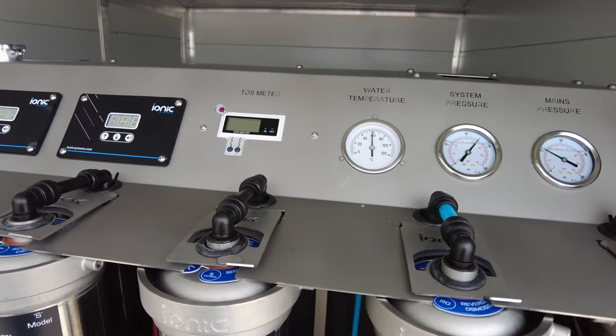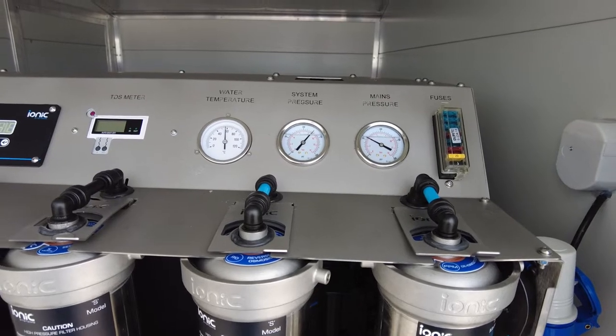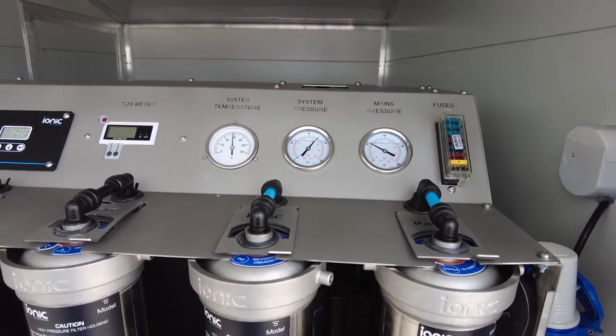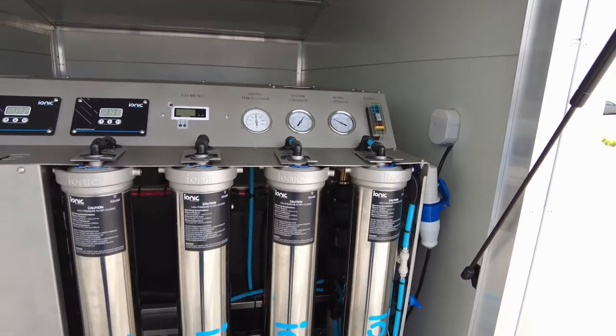The TDS meter also shows the water going into the DI, so it's an indication of your RO performance. Water temperature is just hitting just below 60 — we'll probably push that up to the high 60s. System pressure we'll probably bump up; this is our first test fill of this particular unit.